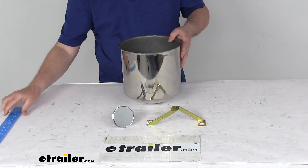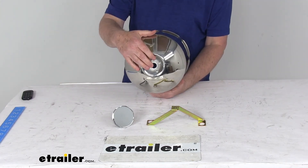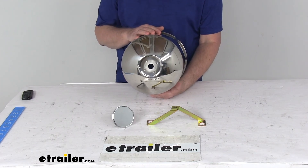Overall height is also right at 9 and 1/8 inches tall. That should do it for the review on the Phoenix USA Rear Wheel Stainless Steel Center Hole Mount Center Cap for the 8 and 1/4 inch axle diameter.